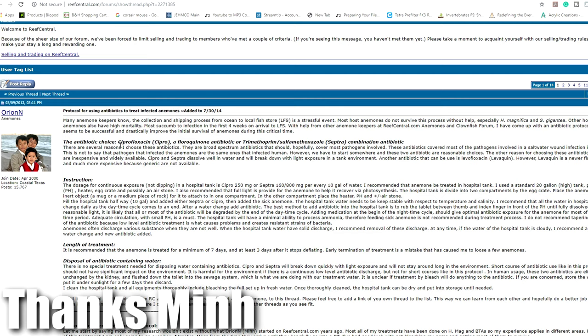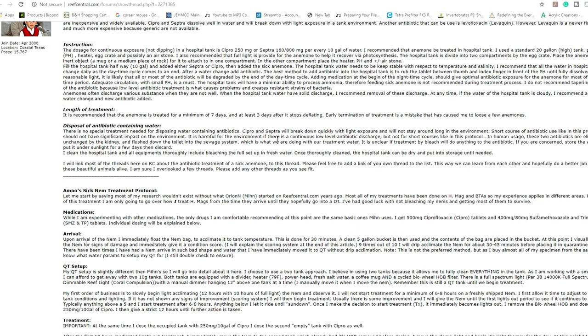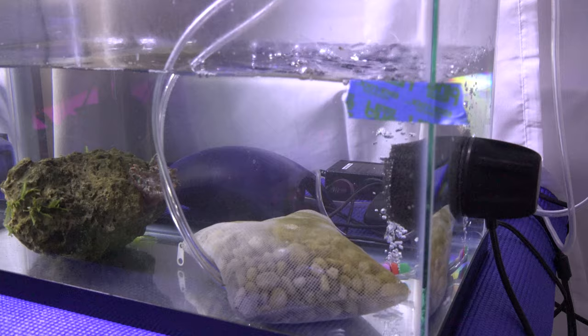First, I want to give a credit and shout out to Min from Reef to Reef. I found his forum post — he goes by Orin N on the forum. He wrote up a pretty nice procedure on how to treat the anemone using Cepro and other forms of antibiotics. I just want to give a shout out to him for writing that up and actually having some sort of reference point to go off of. I'll have a link to that forum in the description below if you guys are interested.